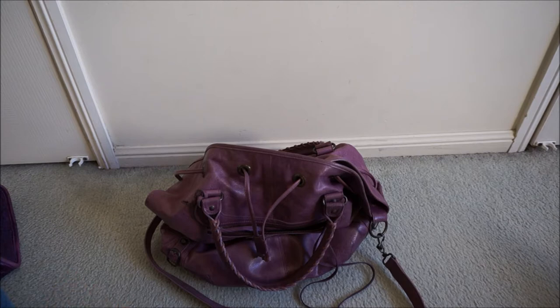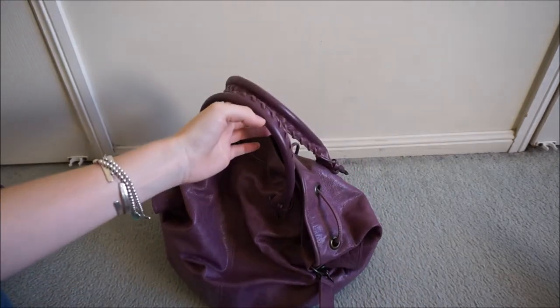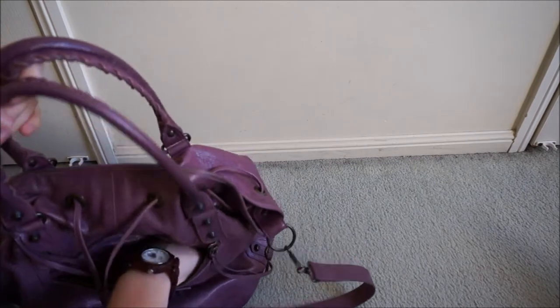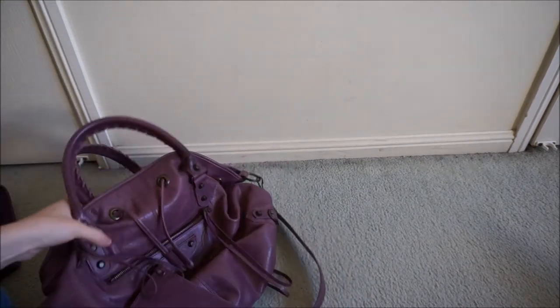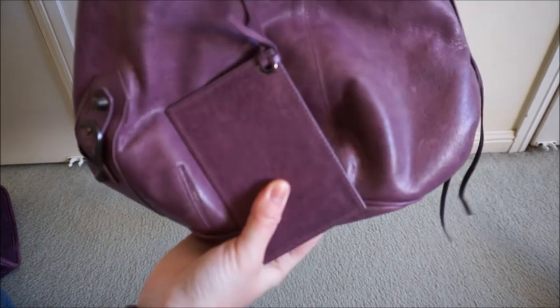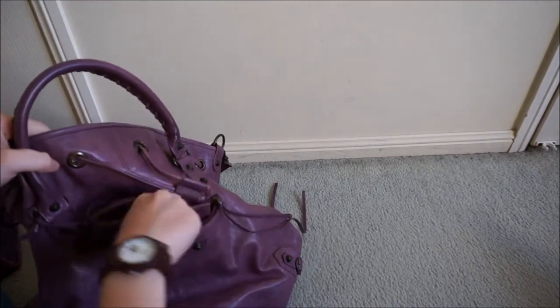Like most Balenciaga, it ages beautifully. It sags a lot more than it originally did when you get it. You do get some colour fade, but with this deep purple, the colour really hasn't faded very much at all, even though the bag is old. Whereas some of my other Balenciaga bags, you notice the colour fading a lot more.